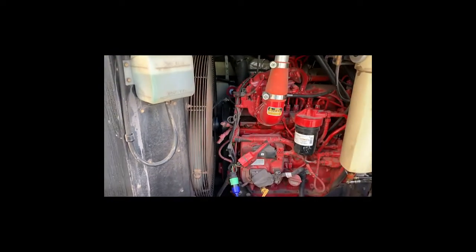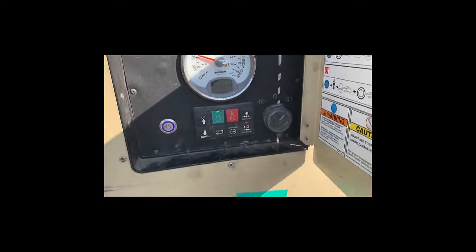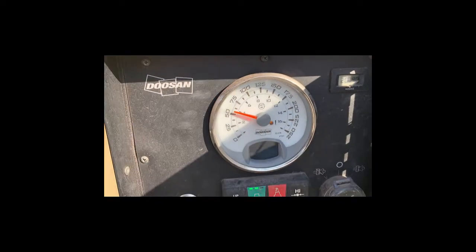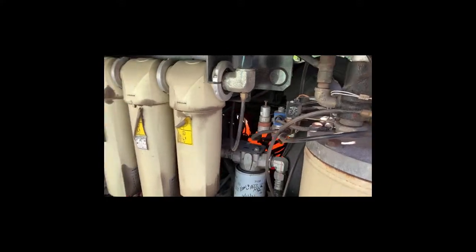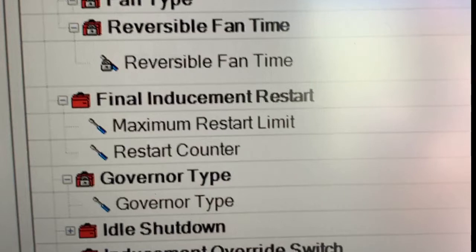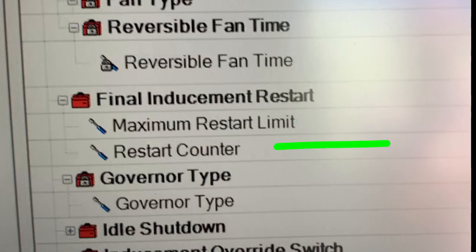The audio sounds quiet because the phone purposely blanks out outside noise to make voices clearer, which is why you don't hear the engine running too well. Now we've hit the build air button — you can see the air pressure is up and she's running at full speed. We're in Cummins Insight on the parameter screen. In this particular machine, one of the options is final inducement restart, maximum restart limit, and restart counter.